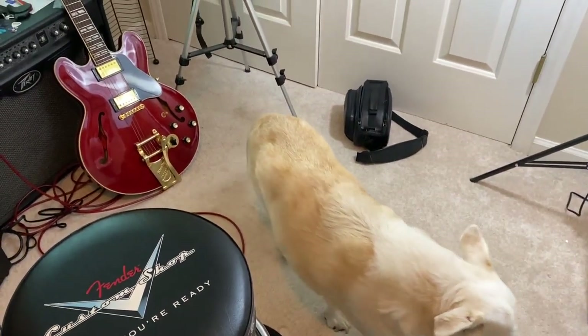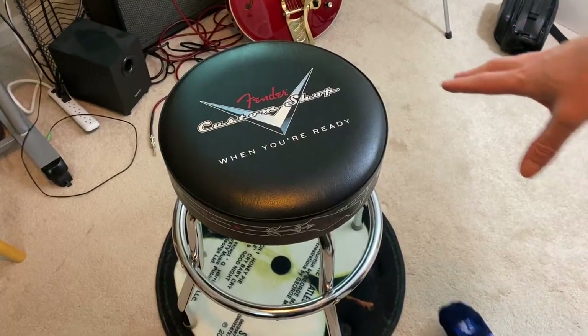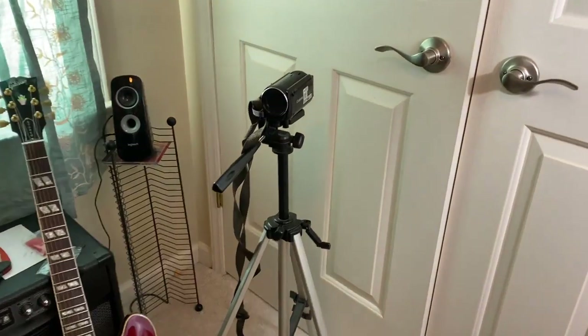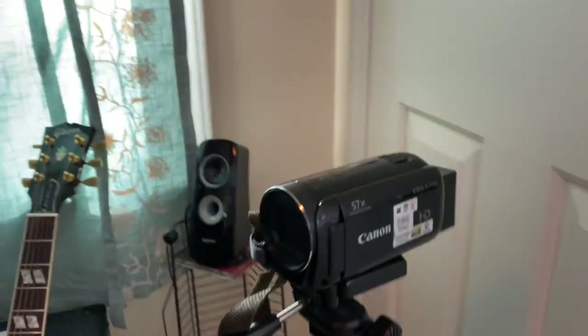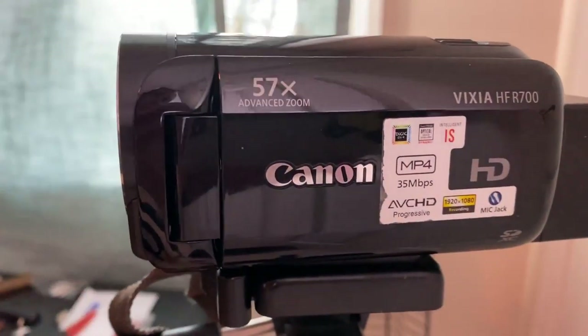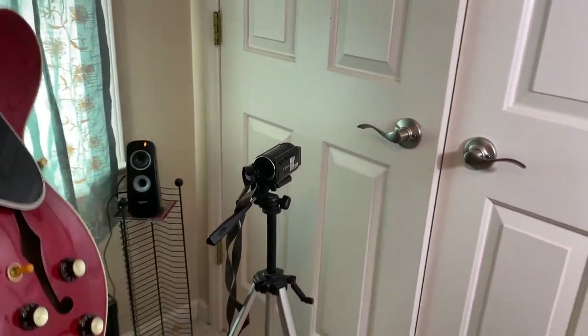I sit in this Fender stool, and the camera — if you can shoot the name of the camera — it's a Canon, not super expensive. I think it was around 400 bucks, and that was three or four years ago.